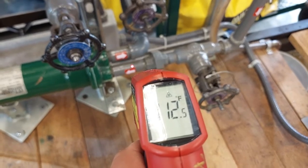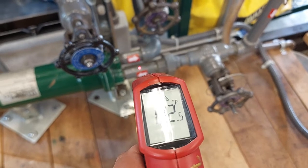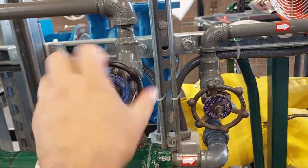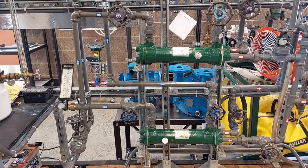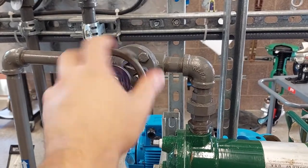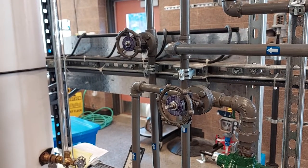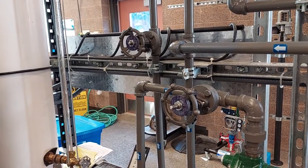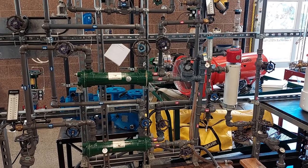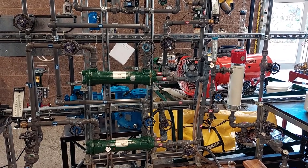Now that our tube side inlet is at around 110 degrees, we will open the heat exchanger shell side outlet valves, which are V5 and V7. And now we will open our heat exchanger shell side inlet valves, which are V4 and V6. You can adjust valve 3 if you need to increase or decrease the pump outlet pressure. At this point in the exercise, you can grab a pen and a piece of paper and record your outlet and inlet temperatures for both the shell side and the tube side of the heat exchangers.